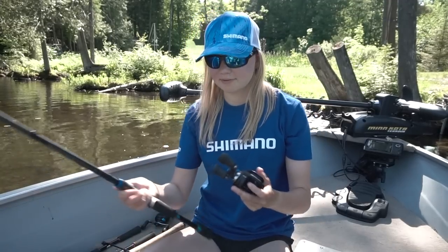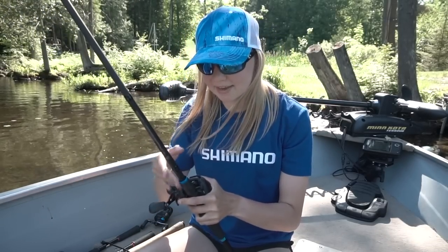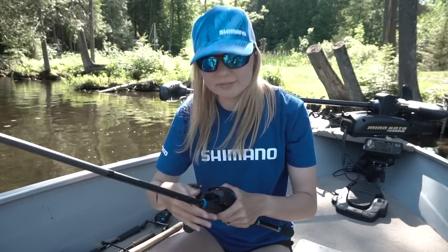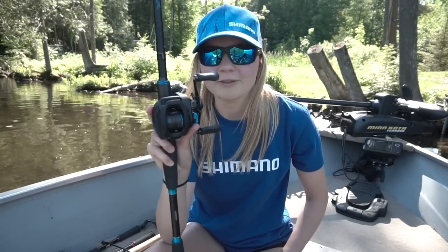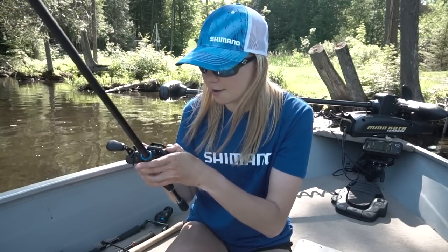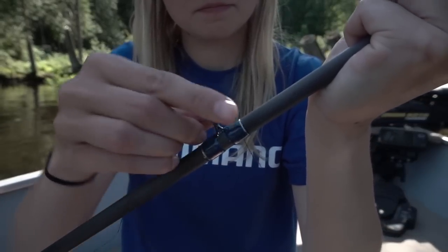Alright, enough with the specifications — let's put this reel onto an SLX rod and go do some fishing. I'm excited to show you guys how this reel performs. I haven't used it yet; I have it spooled up with PowerPro V2 braid. I have it paired with an SLX rod, 7.2 heavy. I think I'm going to tie a jig on or some sort of Texas rig and see if we can catch some fish.